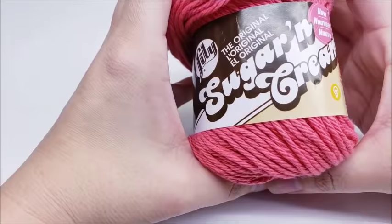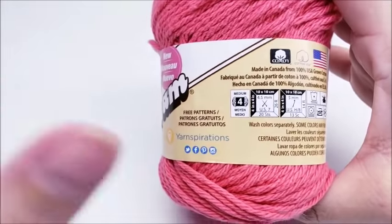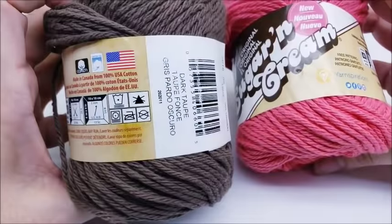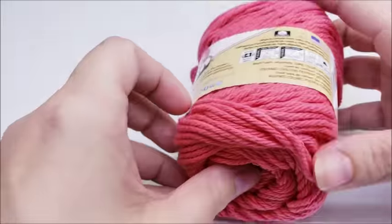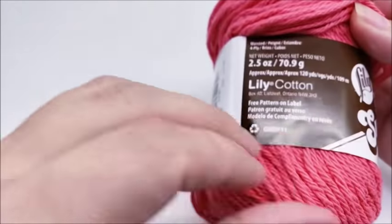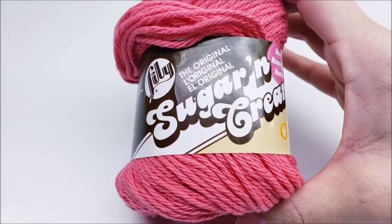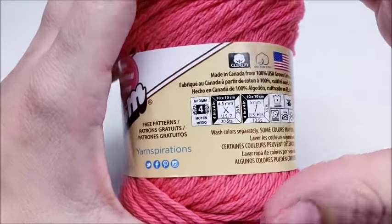For this project I'm using Sugar and Cream — it's a medium weight four, 100% cotton. The brown one you've seen is made out of Peaches and Cream, also a medium weight four, 100% cotton. The colors I used are dark taupe and coral, but you can use any colors you wish. The yardage is 120 yards per skein, and one skein will be enough to do one washrag — you won't have much left, but it'll be enough.